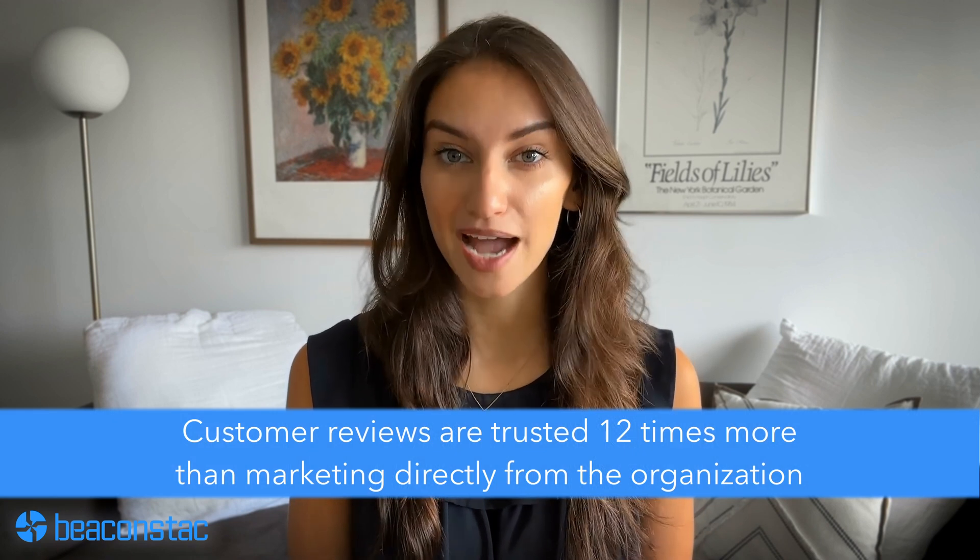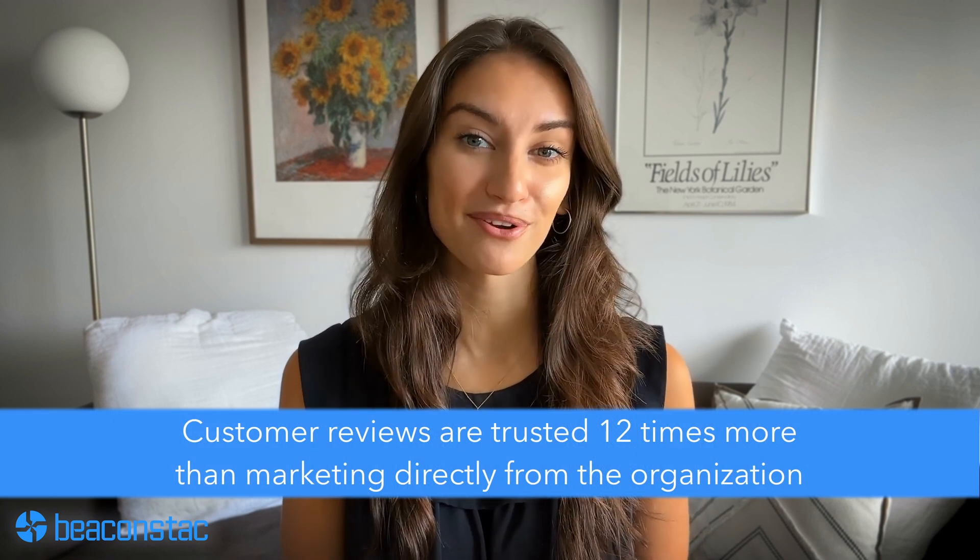Customer reviews are trusted 12 times more than marketing directly from the organization. Authentic reviews from customers help drive customer acquisition. Receiving quality Google reviews, both good and bad, serve as social proof and provide transparency to visitors who find your business online.